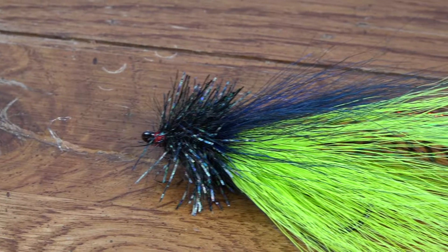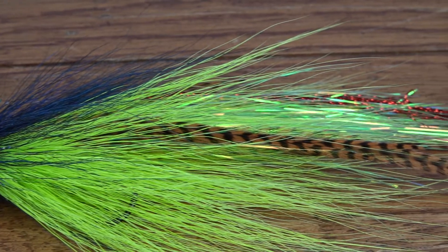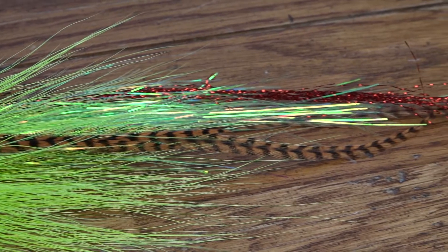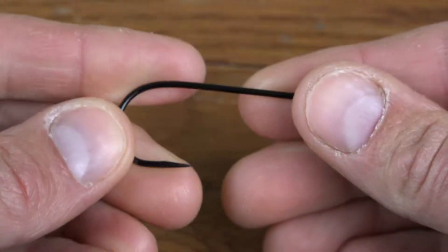Bob Popovic may very well be the godfather of bucktail flies, but Brad Bowen's fingerprint on the predator world is unmistakable. The hangtime muskie fly pays homage to Brad's optic minnow and Bob's trailblazing techniques with bucktail.